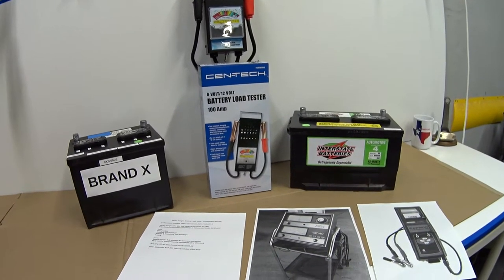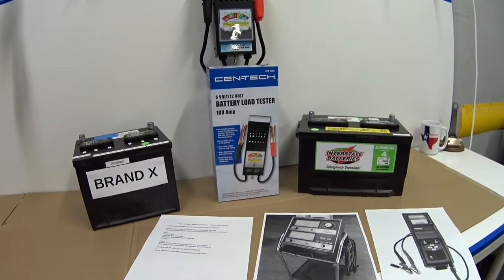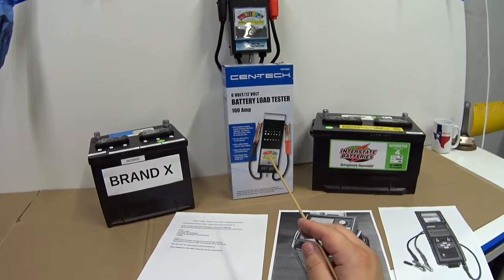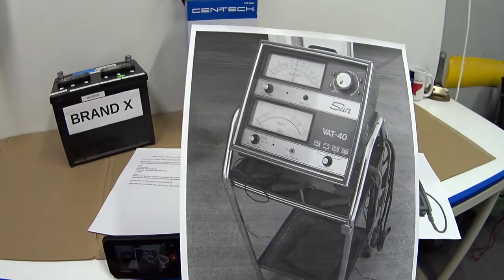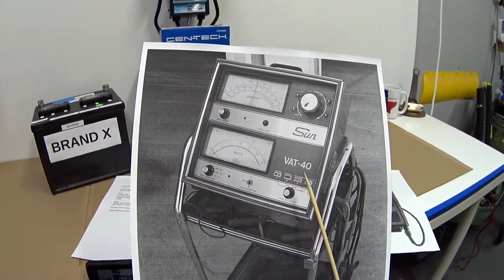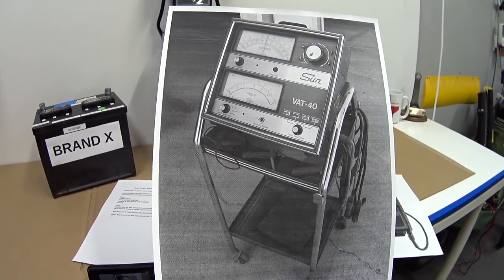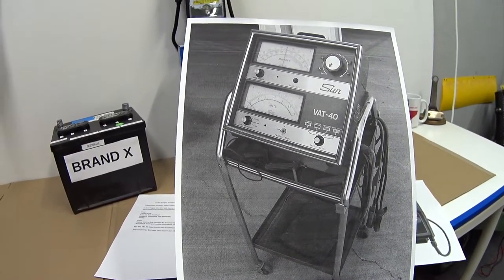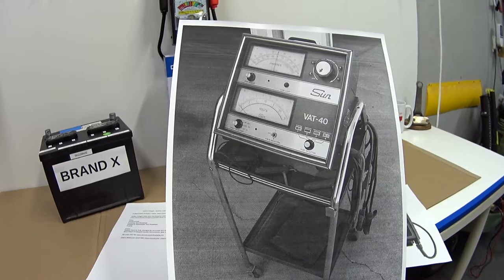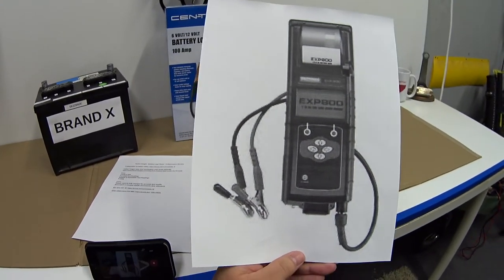I got online and had to decide: do I want to buy one of the old-school analog battery testers, or spend my money on a new electronic tester? I went with the old-school analog tester. This is called the VAT 40 — the Voltage Amperage Tester model 40 — and it was pretty much the industry standard through the 1980s, 90s, and into the early 2000s. It's the gold standard in my opinion for testing batteries.